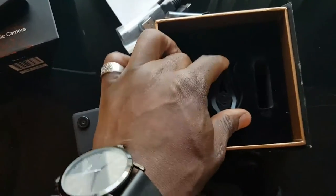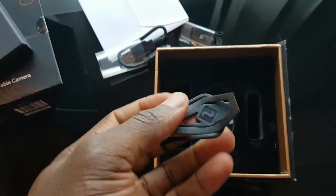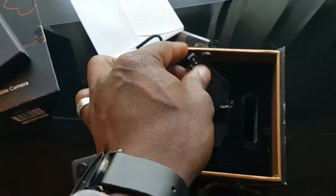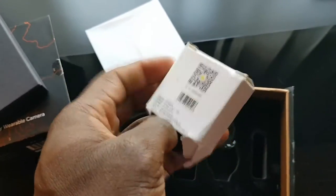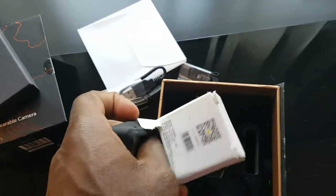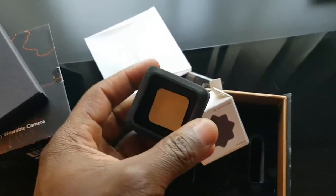It's quite tiny and small. This is your clip — you can easily just clip it onto yourself and use it on different mounts. I've also got this magnetic mount here. You put the device in there and it serves as both a case and a magnetic mount, so you can mount it on metal and that kind of stuff, which is pretty neat.